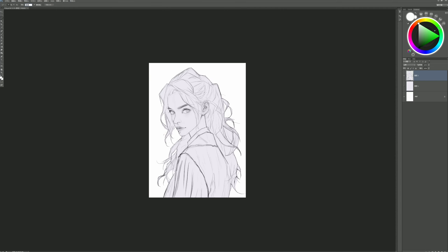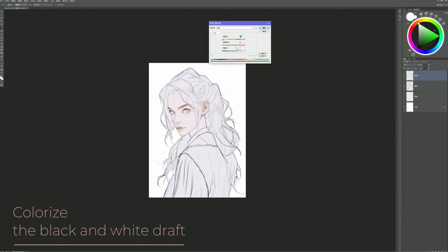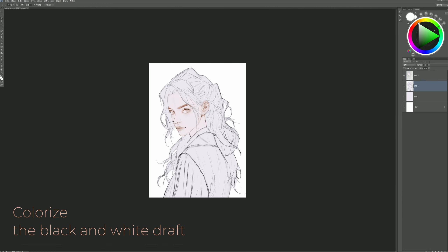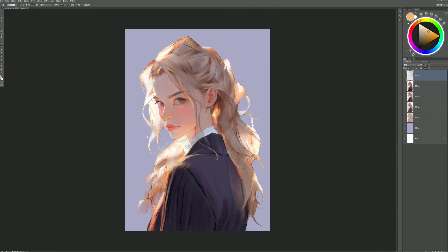Hello everyone. Today we're going to talk about a problem that troubles many creators. Why do the colors in our paintings often look dirty? Or why does the color coordination seem messy? If you're looking for ways to make the colors in your work brighter and more orderly, then this video is made for you.